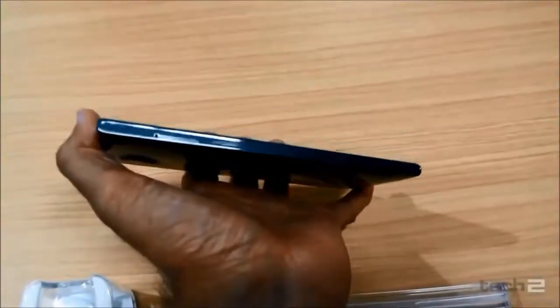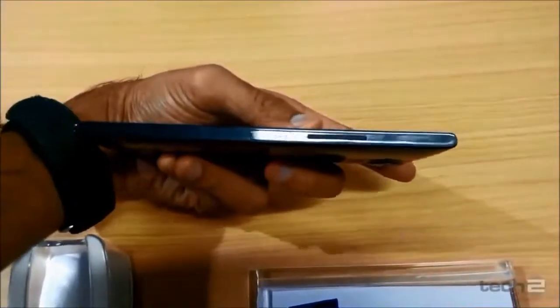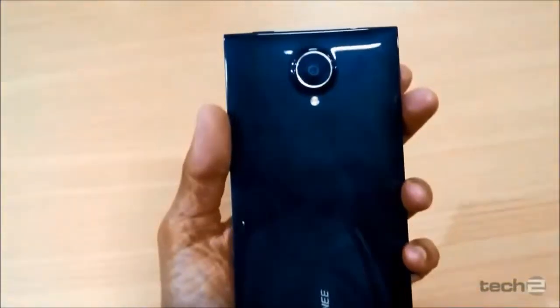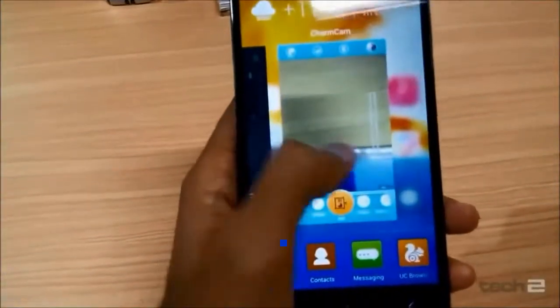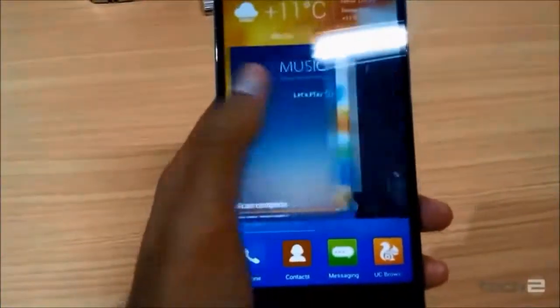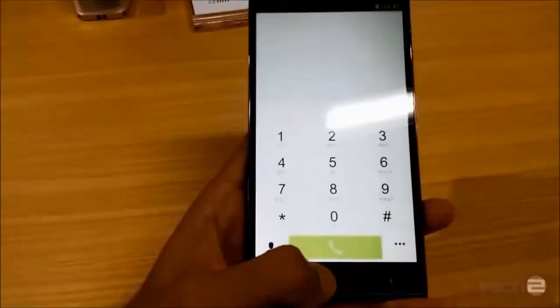The RAM is 2GB and storage is either 16 or 32GB. All of this phone is basically made for the camera. It has a ball sensor on the camera as well. Bangladesh's Walton ZX — this is the first 16 megapixel camera phone from Walton.